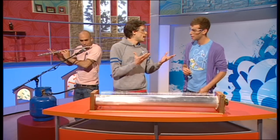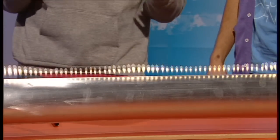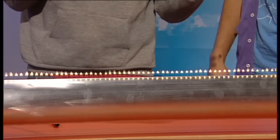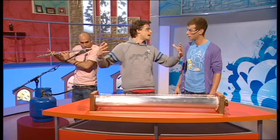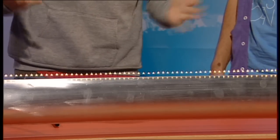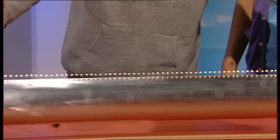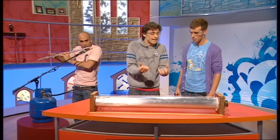Sound works by moving air backwards and forwards. So when you talk or play the flute, you're basically moving air about. And all this back and forwards motion actually travels through the air as a wave of pressure, and when it gets to our ears, that's how we hear things. What we're actually doing here is trapping those pressure waves inside the tube so we can see the sound wave in the flames.